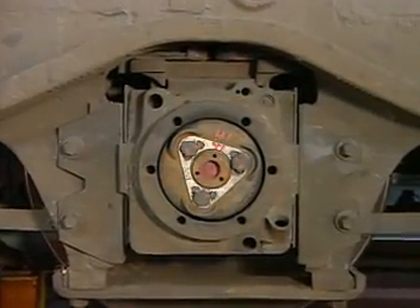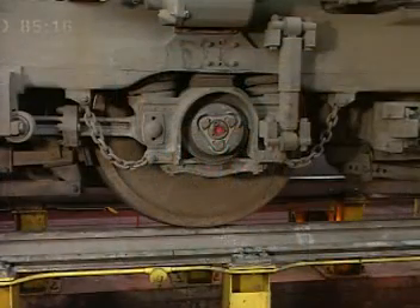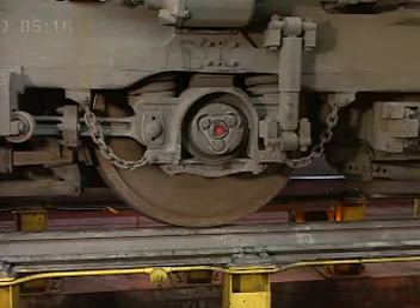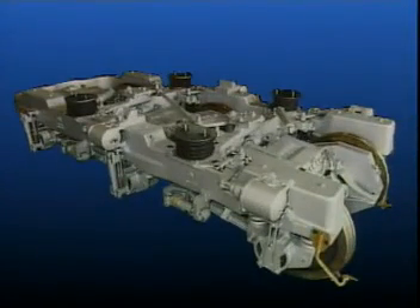The trucks covered in this video do not use a conventional journal and pedestal arrangement. Different procedures are required to remove and install a traction motor. For those HTCR trucks using a one-piece journal adapter, installation and removal procedures are covered by the videotape HTCR traction motor removal and installation.